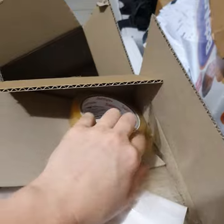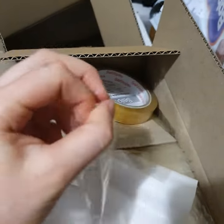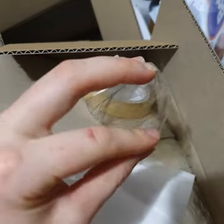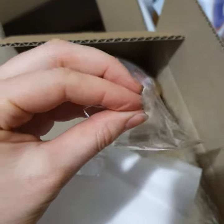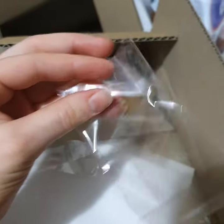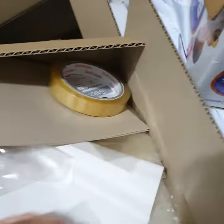The easiest way to tell if these cello bags are the real cello made of plant cellulose is that they do not have an adhesive on this end of it. And you can seal them using this cellulose tape.